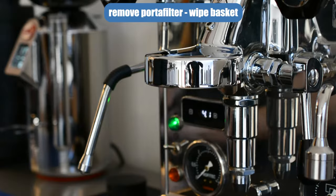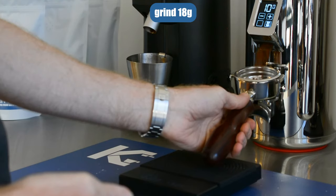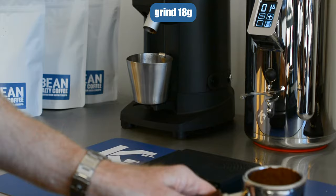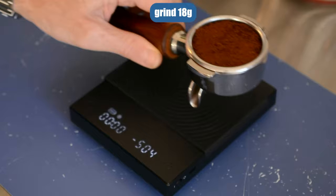Then go over to the scale, zero the scales and grind in some coffee. You want to grind in 18 grams into your standard double basket. There we go — 18 grams.